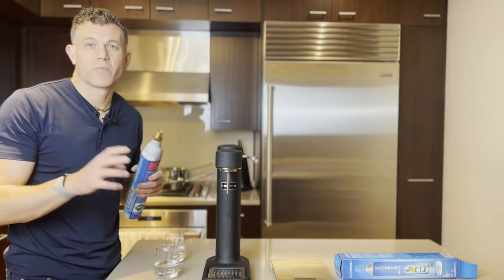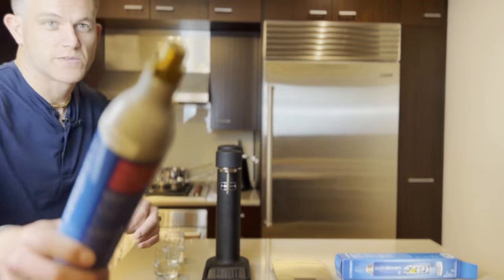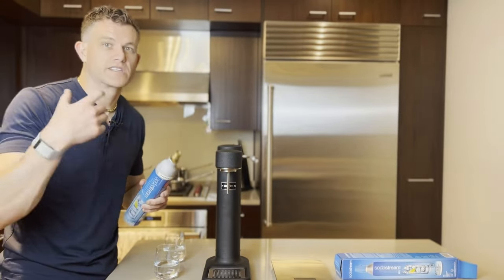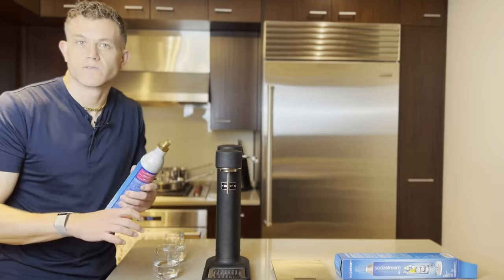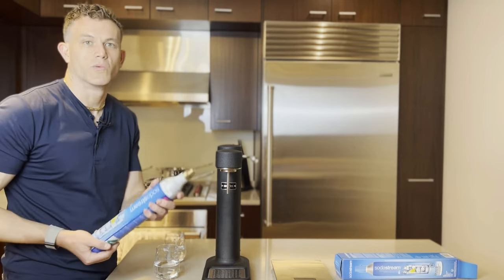Do you have to use Arc-branded CO2 cylinders? No, you do not. Any standard screw-in CO2 cylinder — such as blue SodaStream cylinders, or cylinders from Soda Magic or Simply Soda — will work in your Arc. Don't feel the need to buy Arc-branded ones. They look nice, but any standard screw-in cylinder will work just fine.